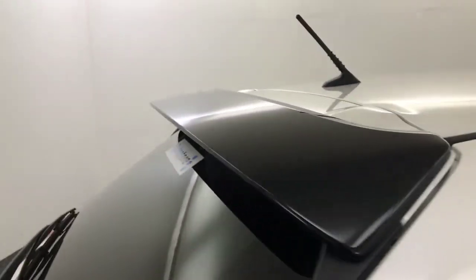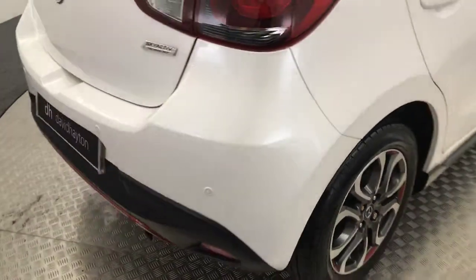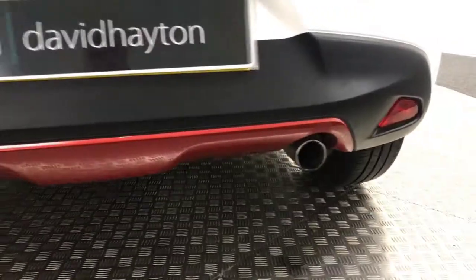You've got this nice gloss black spoiler on the back. All your wheels are absolutely in perfect condition. Just bringing you around to the rear of the car — it does have reversing sensors. You've got this really nice red diffuser on there as well.